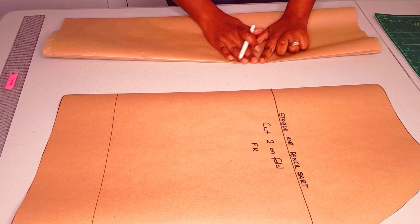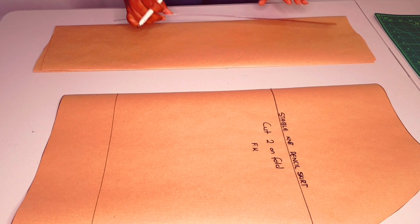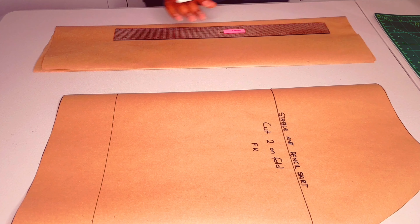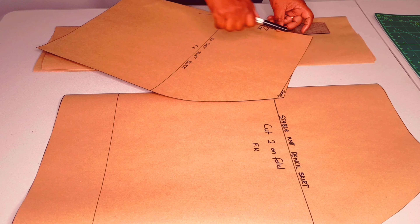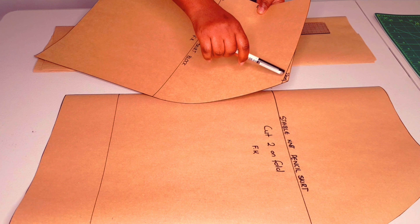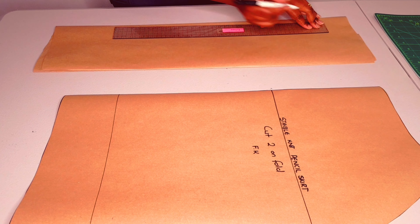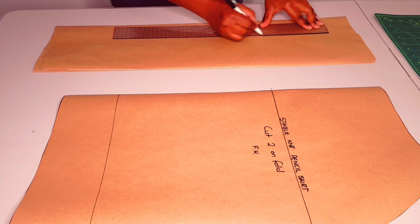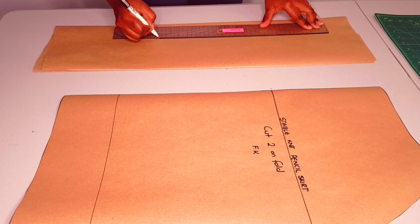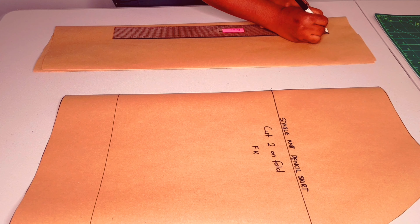Moving on to making our waistband — get yourself a pattern paper that's longer than your half waist measurement plus about five centimeters. Measure from that skirt block and put the amount down like I've done. Now take that same amount and multiply it by two, and draw a straight line that's equal to that amount.